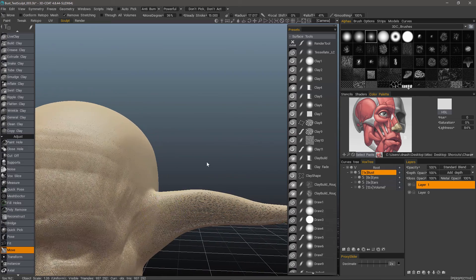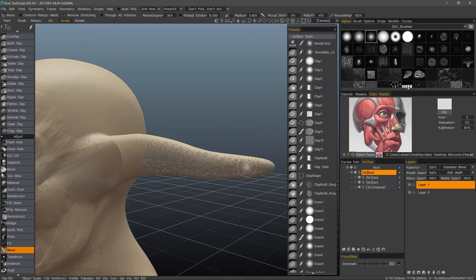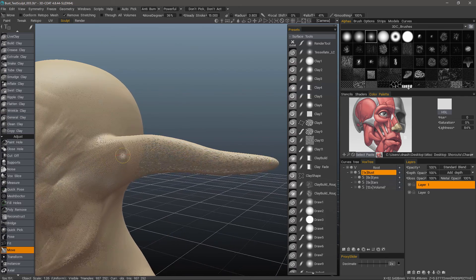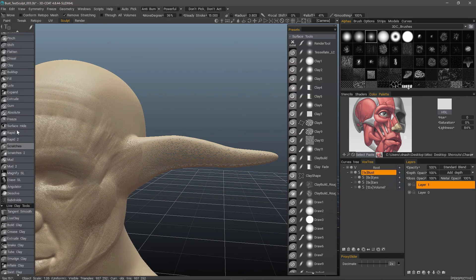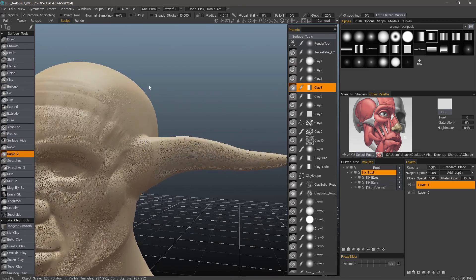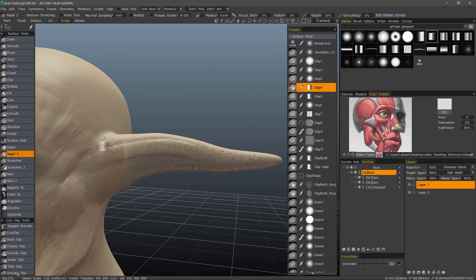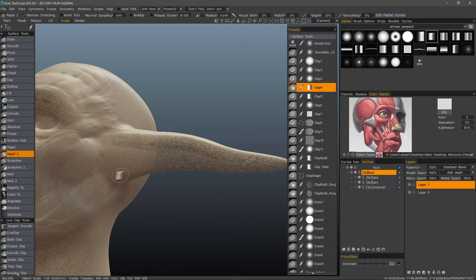Let me undo this real quick. I'm going to use a brush just to show that even if you have elongated stretching, 3D Coat will make the adjustment as you brush. Let's use a clay brush — I'll use one of these presets here. With Remove Stretching on, it's using the size of the brush to determine how much to tessellate, if at all. With every single stroke, it's tessellating.